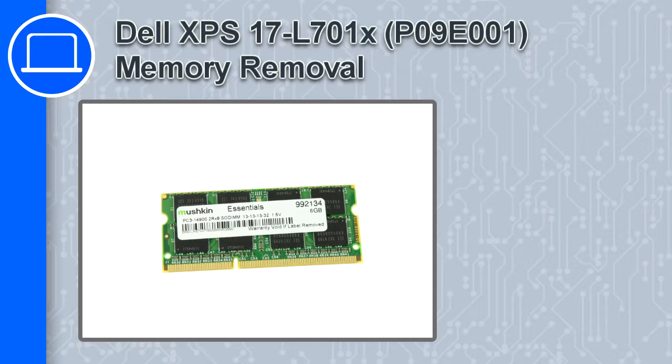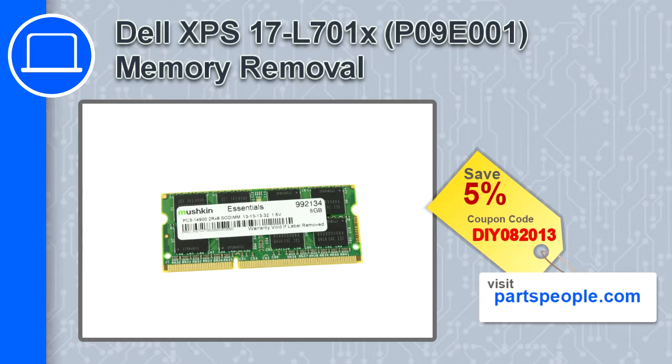Hey, how's it going? In this video, we'll show you how to remove the memory from an XPS17 version L701X. If you're looking for parts for this laptop, go to our website and use this coupon for a 5% off discount.